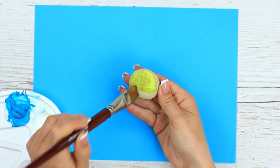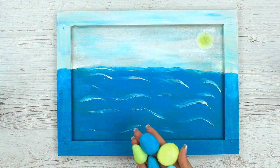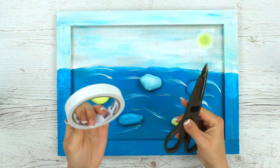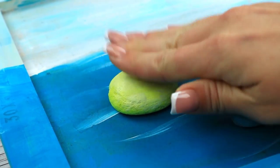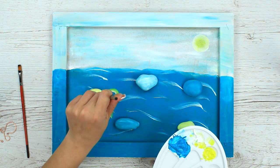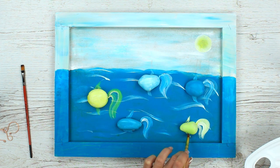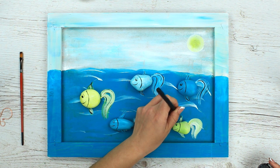Turn the pebbles into fish. Choose the bright basic colors — we've painted the stones yellow and various hues of blue. Place them on the background to make the composition. You can attach the pebbles with double-sided mounting tape if the stone is flat, or you can use a hot glue gun or multi-purpose glue. To finish the pebble transformation into fish, add some distinguished details: paint tails and fins, define the head, eyes and mouth. Use a thin brush. Add black shadows to the tails and fins.